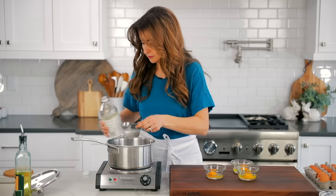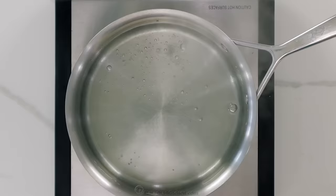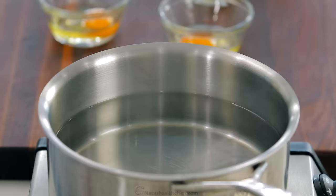This next part is absolutely critical. Reduce the heat so that the water is barely at a simmer. You should see some movement or tiny bubbles being sent up from the bottom, but the surface of the water should not be bubbling or disturbed at all.